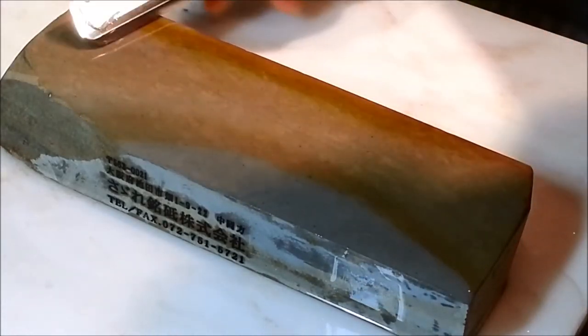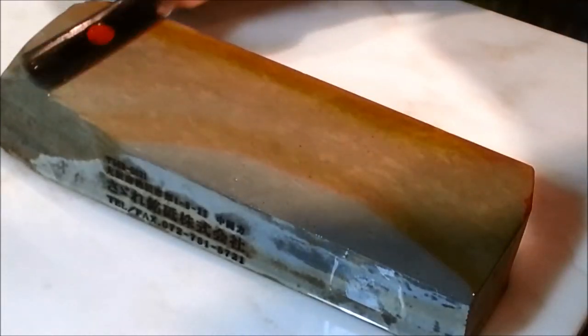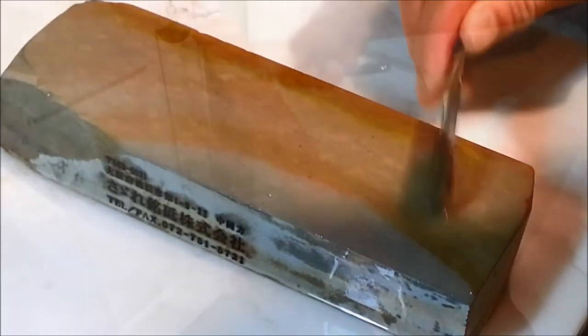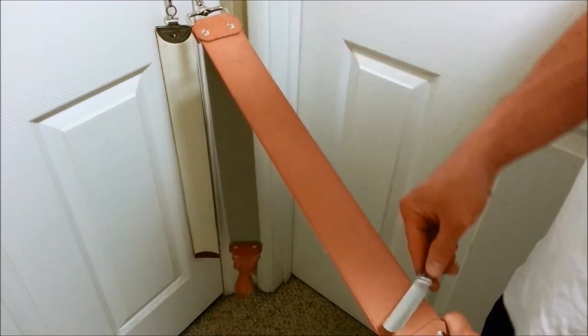Finally, the right stone is chosen based on each individual razor in order to achieve the best edge possible. A final inspection of the edge is completed. The razor is then stropped, oiled, and packed for shipment.